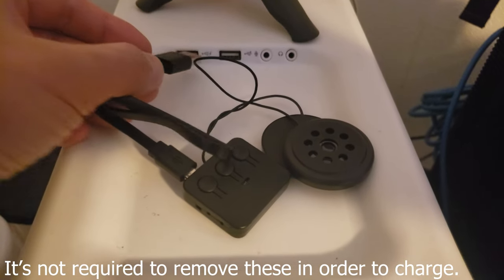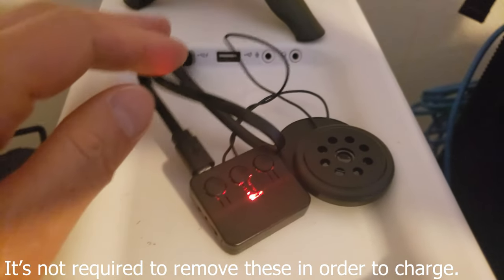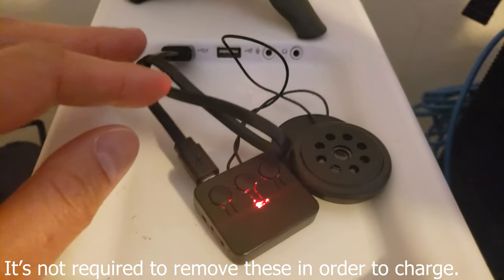I have the charge cable connected to the unit, so let's go ahead and charge it up. You can see it lights up, and when the light goes off that means it's fully charged — it takes about two hours.